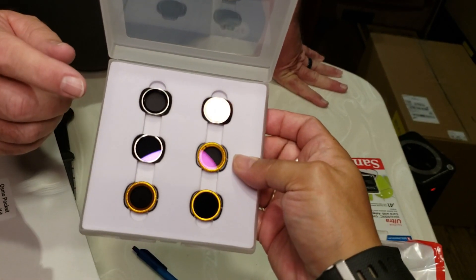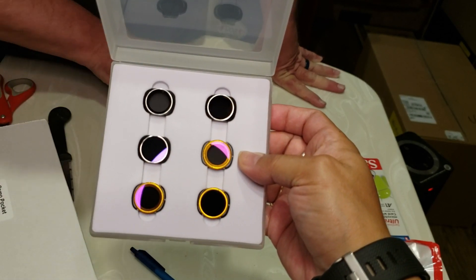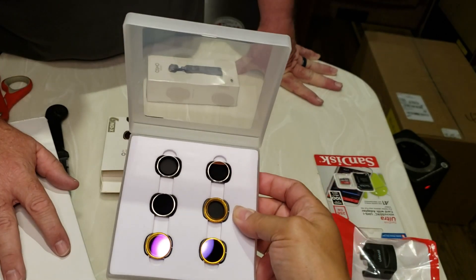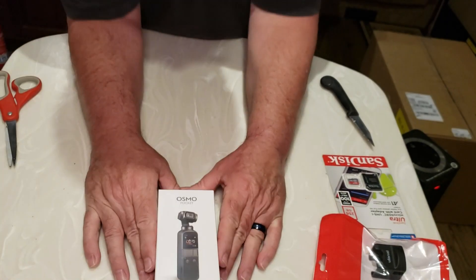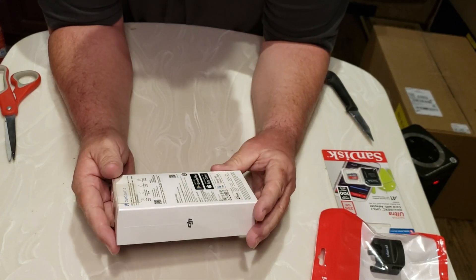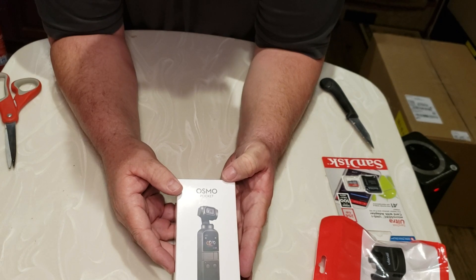I did watch some YouTube videos on these. They are metal, and there is a magnetic connector on the Osmo — they just snap on to the front. They are metal, not plastic. This, ladies and gentlemen, is what all this fuss is about — this tiny little box. This is the DJI Osmo Pocket.